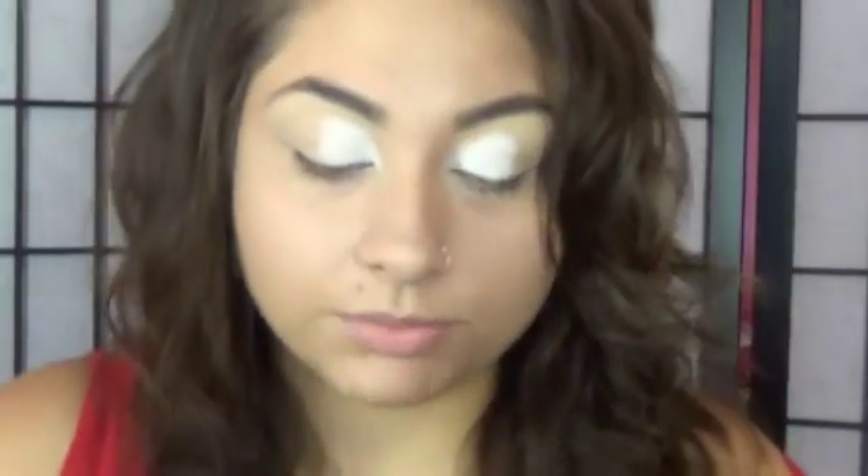And then we are going to take a bright blue — this is just my 120 palette — and we're going to put that just on the center of our lid.